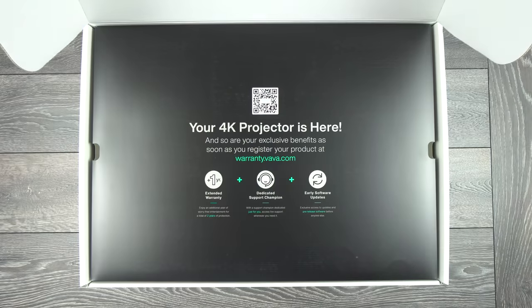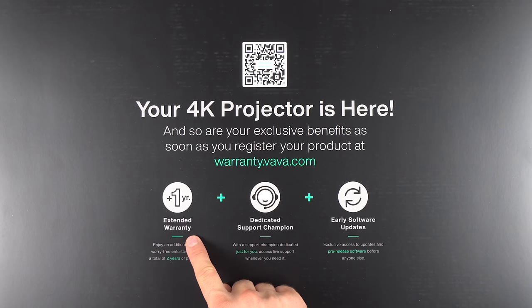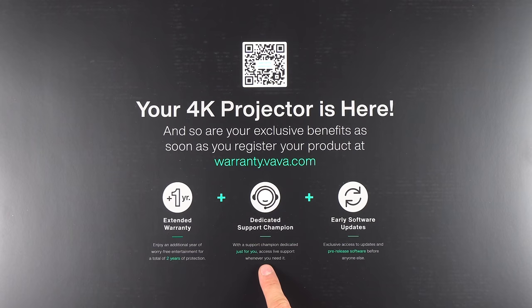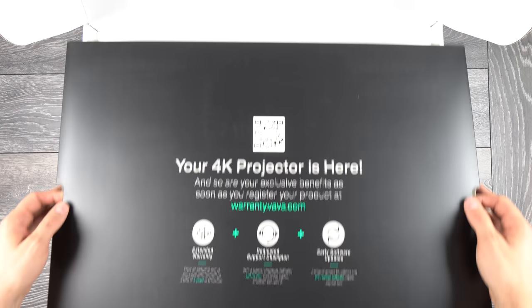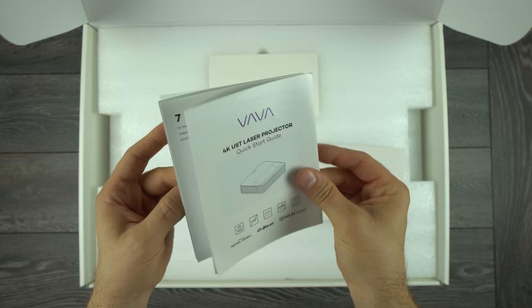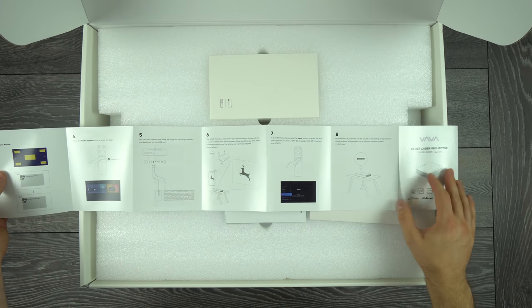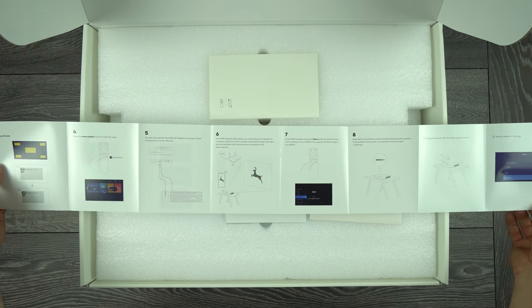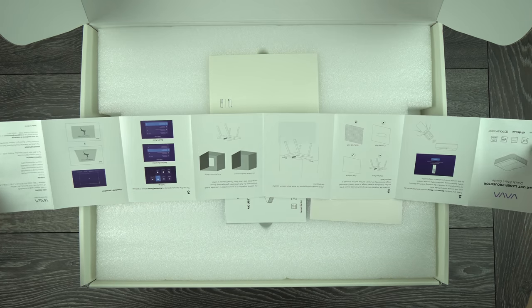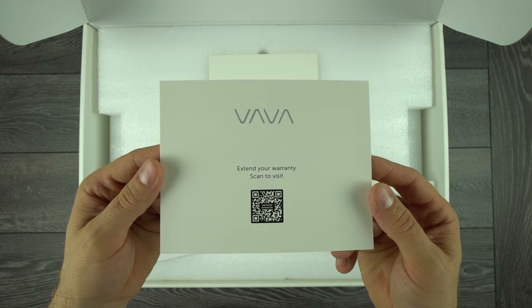When you open the box, the first thing you're going to find is information about registration, which will give you an extended 1-year warranty, as well as live support and early software updates. Next there is a quick start guide which tells you how to place your projector, how to pair the remote control, how to adjust the screen, and enable 4K 60 frames per second input. In this envelope we also have the barcode for extended warranty.